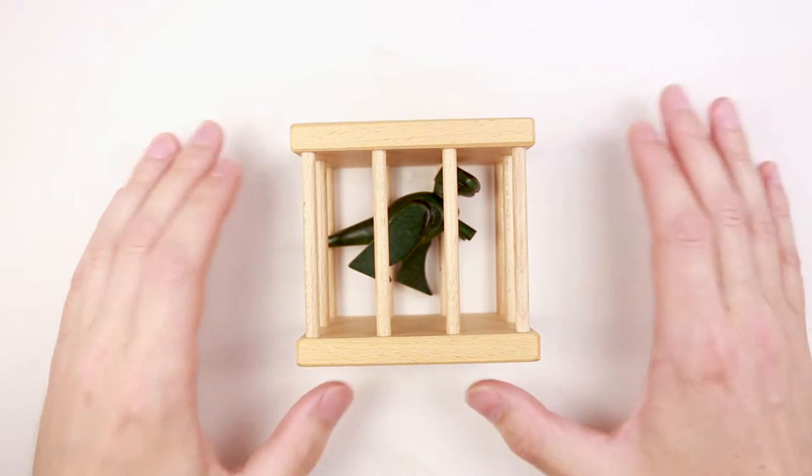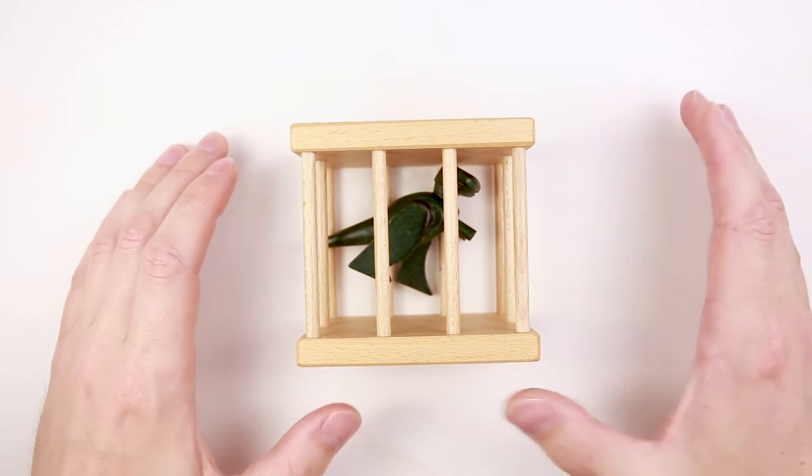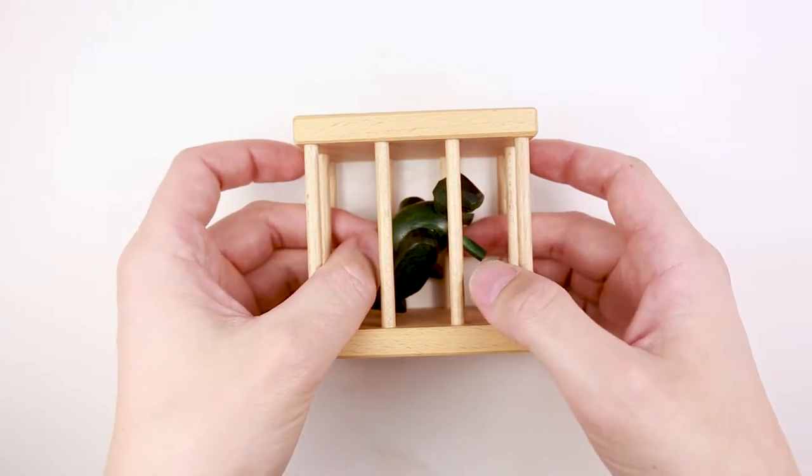Hi there, this is the Puzzle Guy and welcome back to my channel. Today I want to show you the dragon in a cage puzzle.